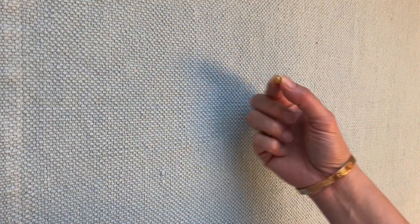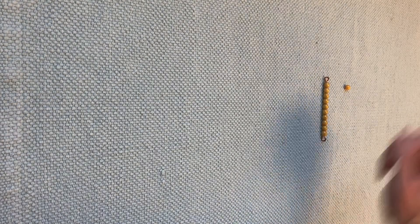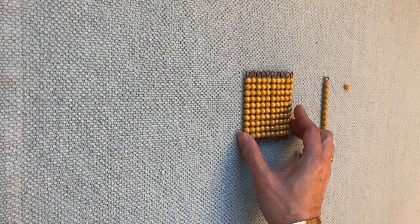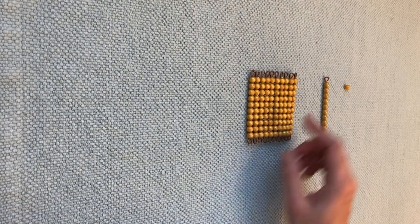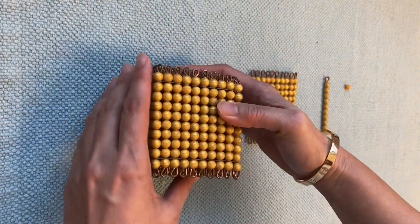Do you remember what is this one? Yeah, one unit. And do you remember what is this? Ten bar. And do you remember what is this? This is one hundred. And then this one is one thousand cube.